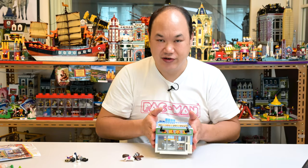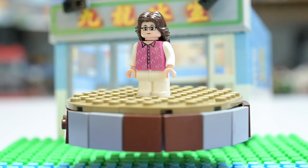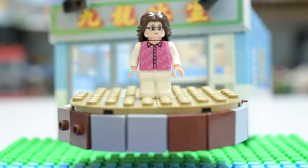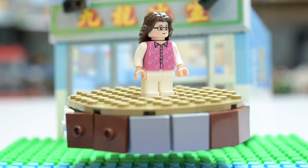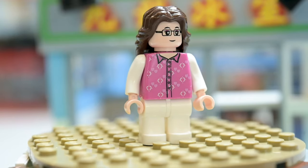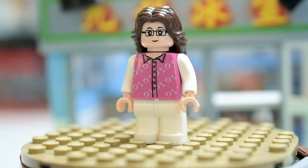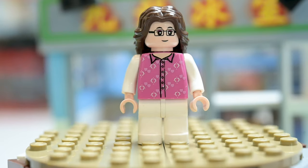Now it does come with figures — let's look at them. So we got four figures here. We'll look at the ladies first. This lady here in white looks like the store owner, in pink. That's what these owners actually kind of do look like. Printing looks fine, no problem. Funky little hearts on her top, I like her glasses, hair looks fine.